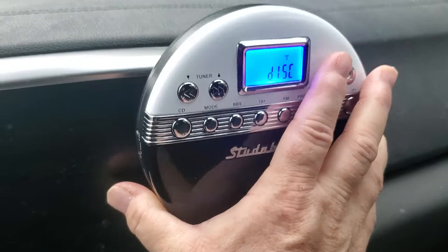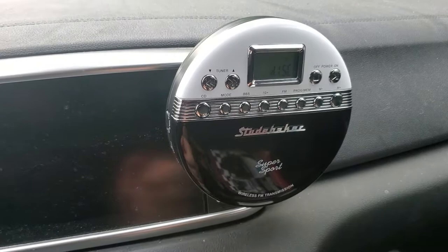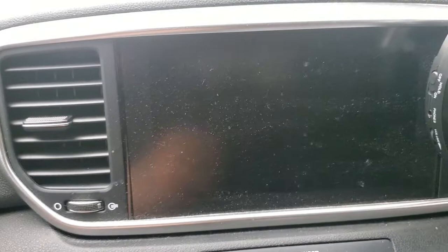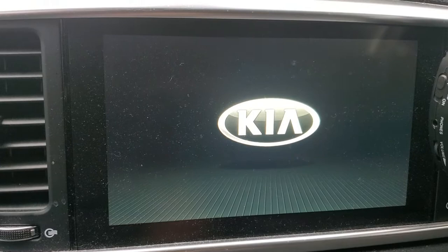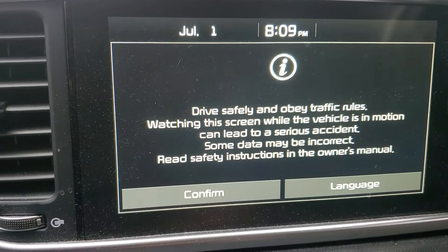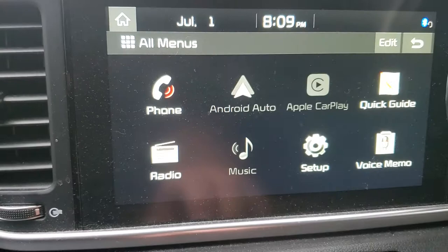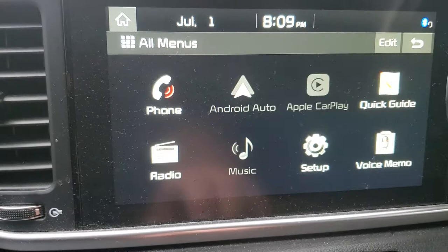We're going to put a CD in it. Before we do, you've got to turn your radio — it hooks through your radio. So you've got to put it on FM station 88.1, which I already have it set on 88.1. That's how you set it through your car radio. We go to menu, we go to radio — we're on 88.1 FM.